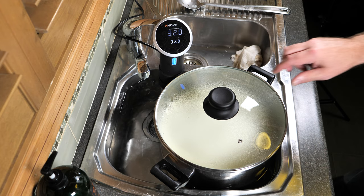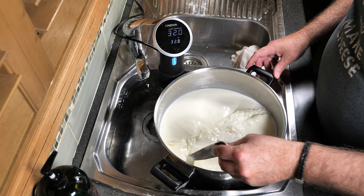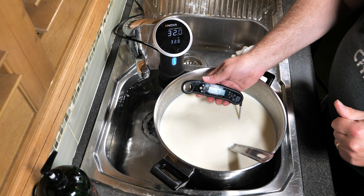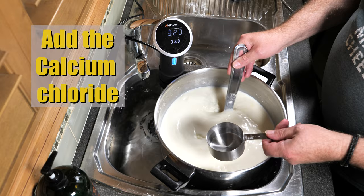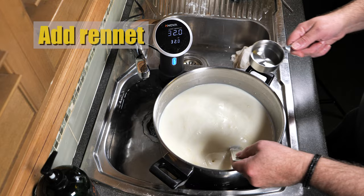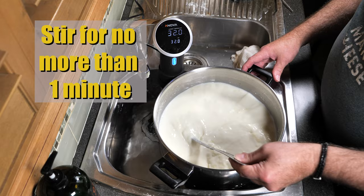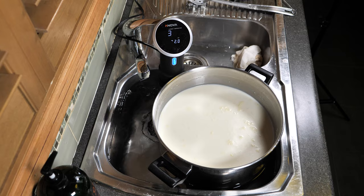40 minutes later, the pH has dropped due to the lactic bacteria converting the lactose into lactic acid. Give it a quick stir and check the temperature — it's at 31.3, which is okay, crept up a little bit. Now we're going to add in the calcium chloride while stirring — just tip that in and give it a stir. Now we're going to add the rennet — pour that in whilst stirring, and stir for no more than one minute. Pop the lid back on and allow the milk to set for 40 minutes.